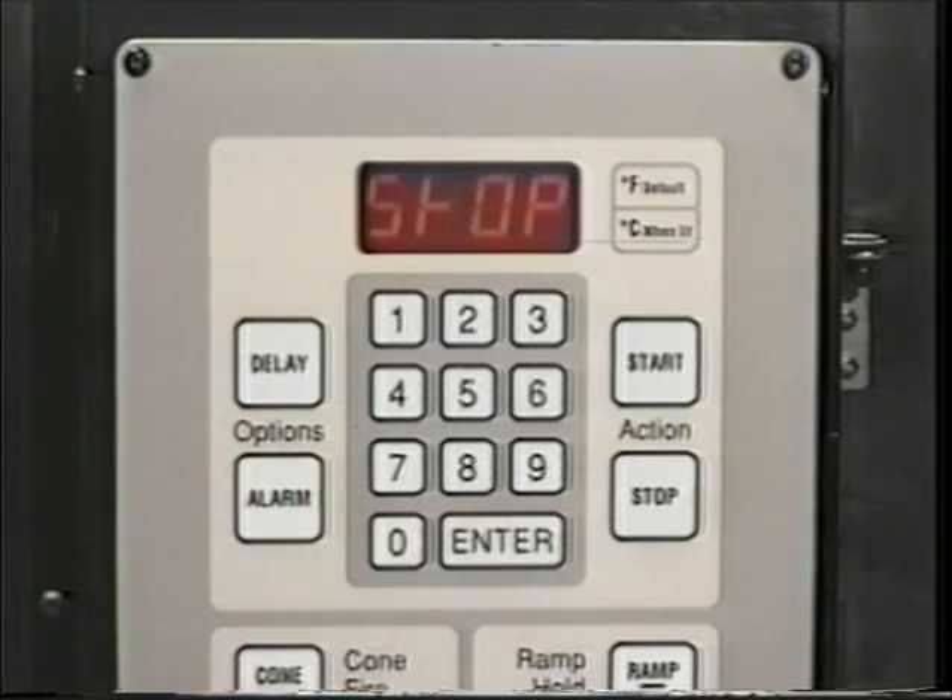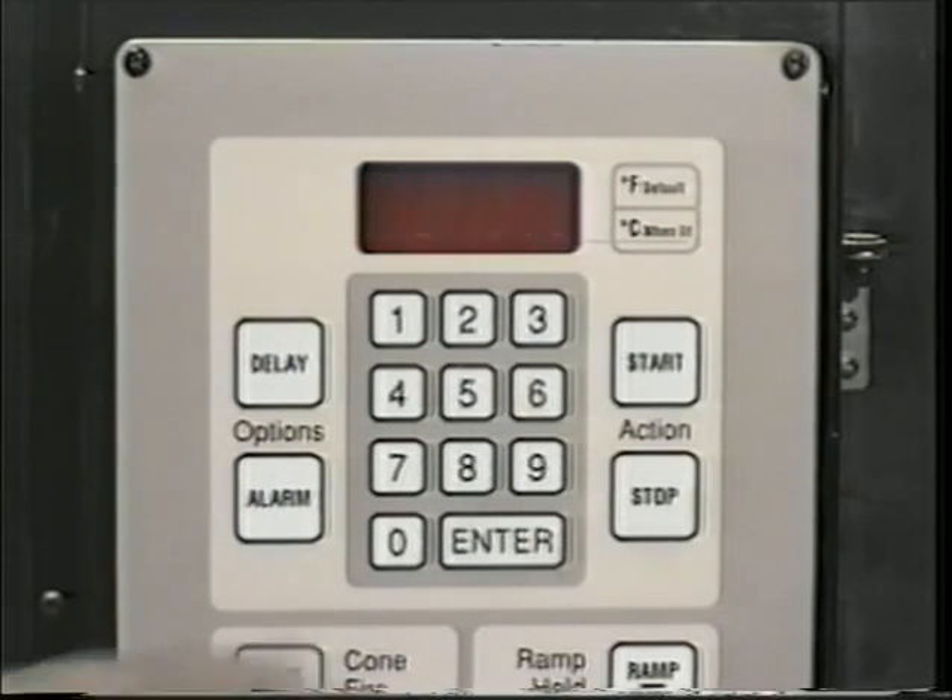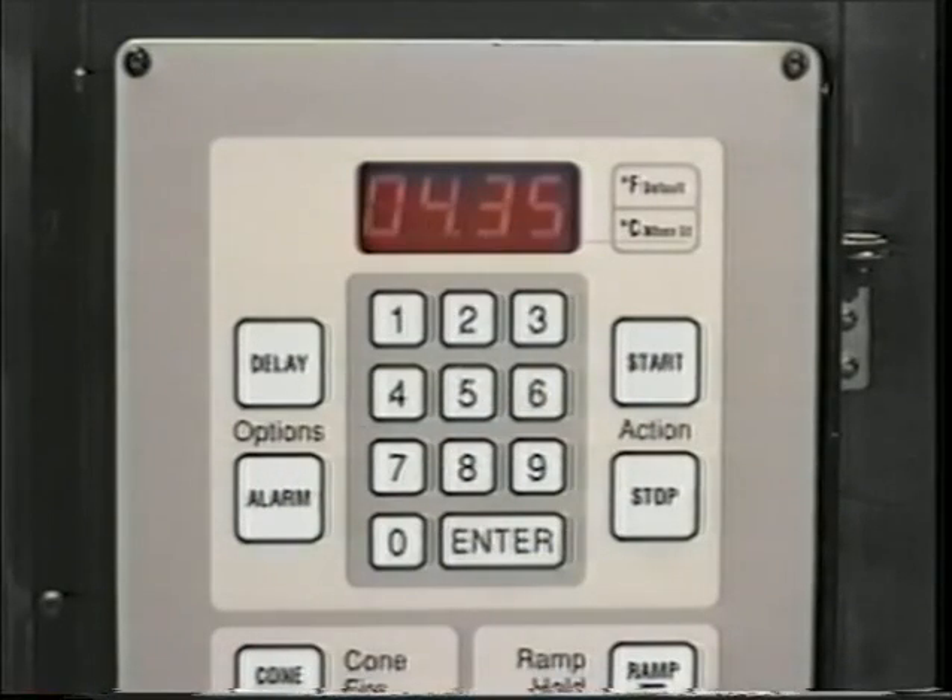Be sure to correctly calculate the length of the firing time. Once the Start button is pressed, the delay time will appear and begin to count down.